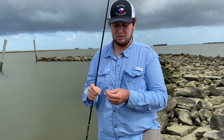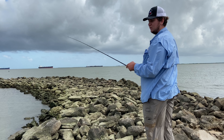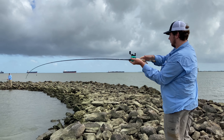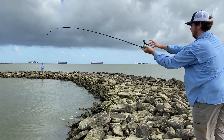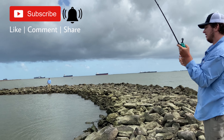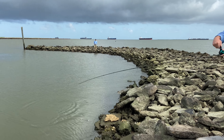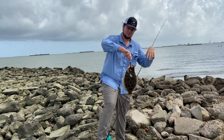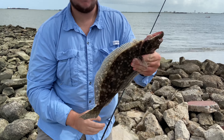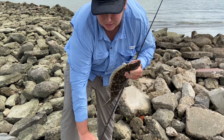That one was probably right at 15 but wasn't gonna keep it anyway — a little small for me. All right, next cast after and I just got another one, we let him eat. That's a good one, that's better. This right here is definitely a keeper, probably about 16. We just pulled up — that's two flounder within like five casts throwing live shrimp on a jig head.